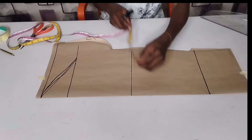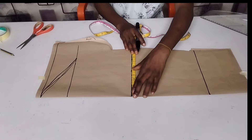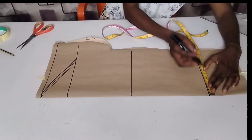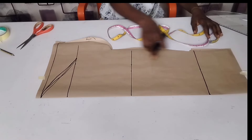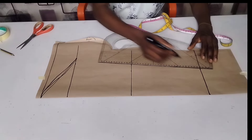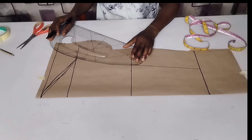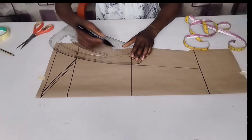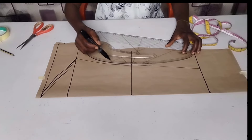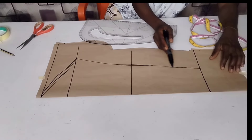I'm going to measure out half of my round elbow here. My round elbow is 12.5 inches, half of it gives me 6.25 inches — which goes here and here. My round sleeve is 10 inches divided by 2, giving me 5 inches, so I'm going to connect from here to here to this place. Make sure this area is curved a little bit, because our hand is not straight — so curve it slightly. If you have your hip curve ruler, you can make use of it.